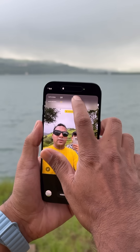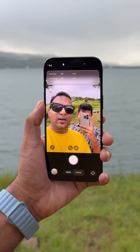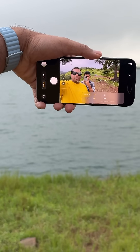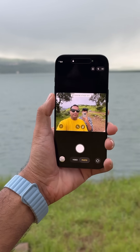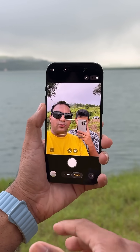The next feature is where if you want to take landscape selfies, you used to have to turn the camera to landscape mode, but now what you can do is just tap here and it can capture landscape as well as portrait photos and videos.